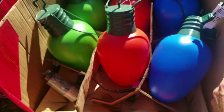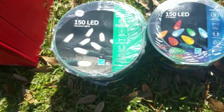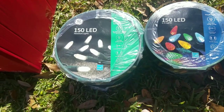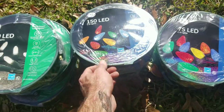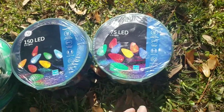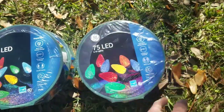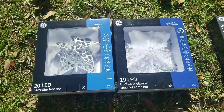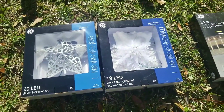I got some 150-count miniature light spools, a couple of those, 150-count spools of C5 multicolor, and a 75-count spool of C9s. I also grabbed two tree stars — don't know why I grabbed them, I think they're pretty cheap. Might just use one each year or rotate them out.